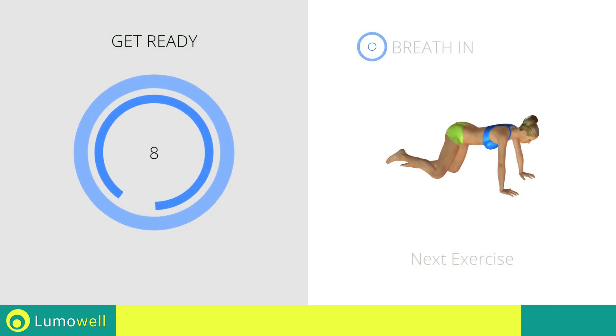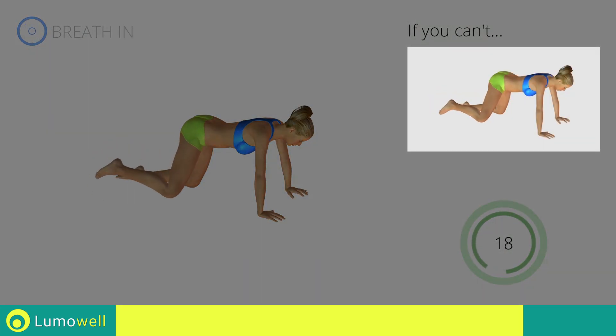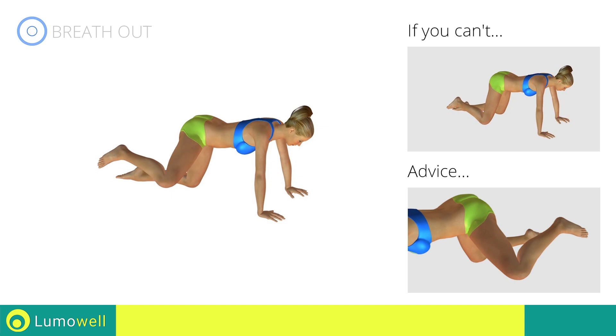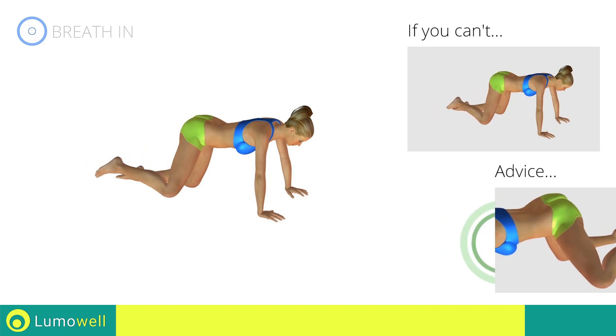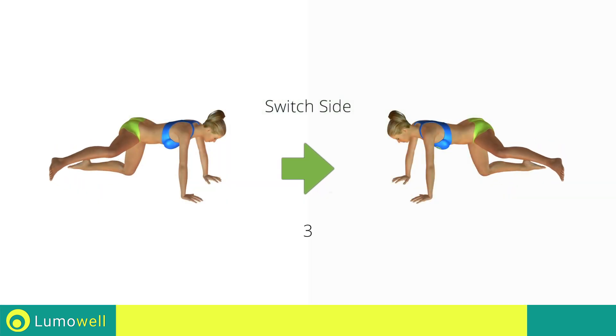Next exercise: hip abduction with leg extension. 3, 2, 1, go! If you can't do it, don't stretch out the leg. Be sure not to rotate the pelvis when you lift the leg, to not strain your back. 5, 4, 3, 2, 1, switch sides in the shortest time possible.